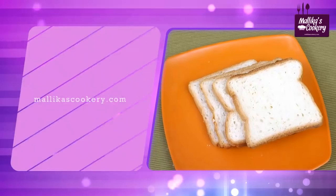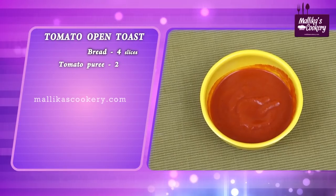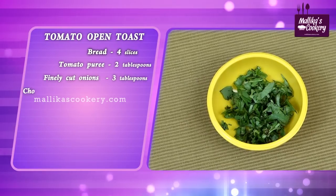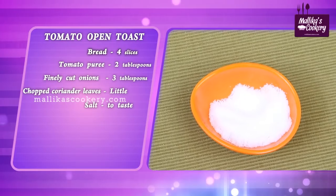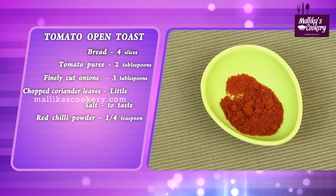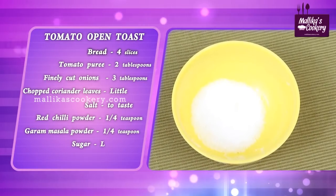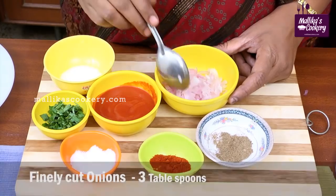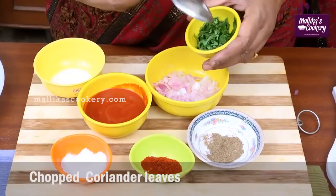I'll be teaching you now. Note on the ingredients: four slices of bread, tomato puree — 2 tablespoons, finely cut onions — 3 tablespoons, finely chopped coriander leaves or cilantro, salt to taste, red chili powder, garam masala powder, a little sugar, and half a teaspoon of corn flour. Here I have finely cut onions and finely cut coriander leaves.